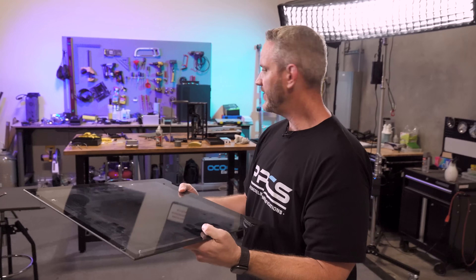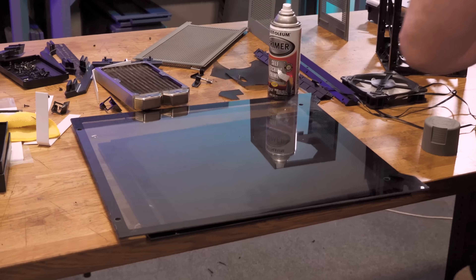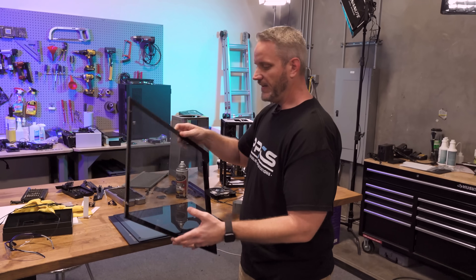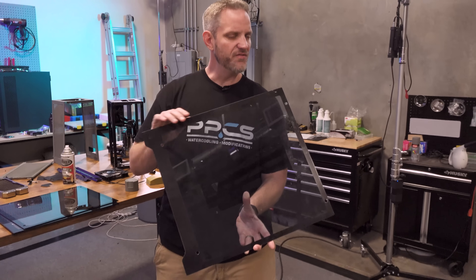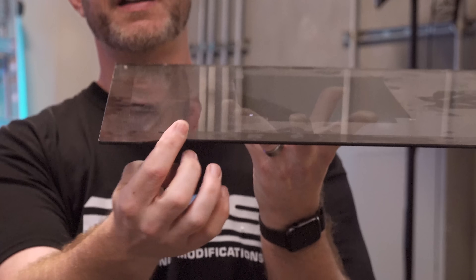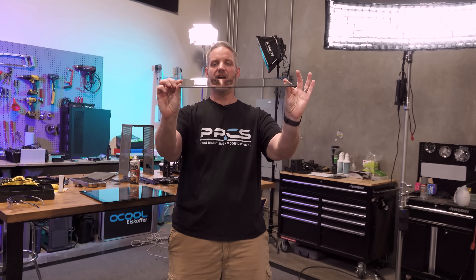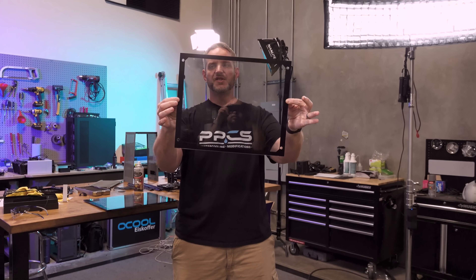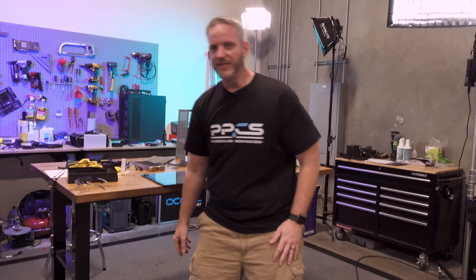I've got some spare tempered glass side panels here of varying thicknesses and designs. This one is from the Phanteks Evolve - it's a pretty thick piece of tempered glass. The design of the glass matters: it's got a beveled edge and an interesting shape at the bottom but no inner frame structure. This is the thinnest piece of glass we have - same design with no outer frame, just holes cut in the glass so screws go right through.